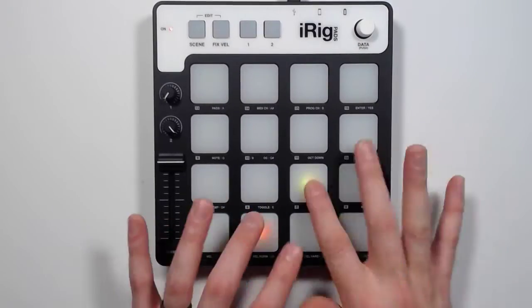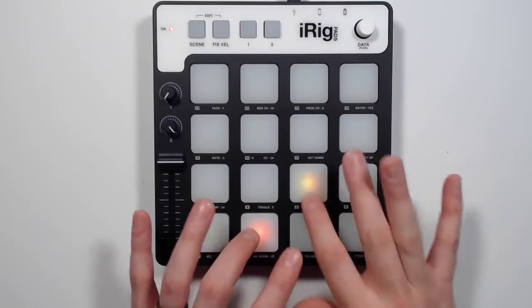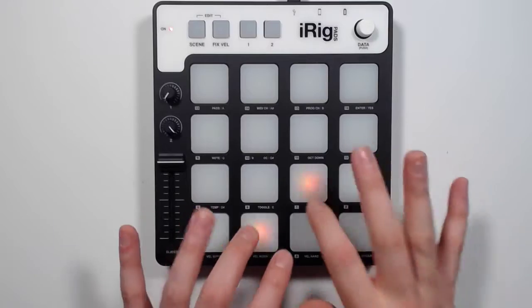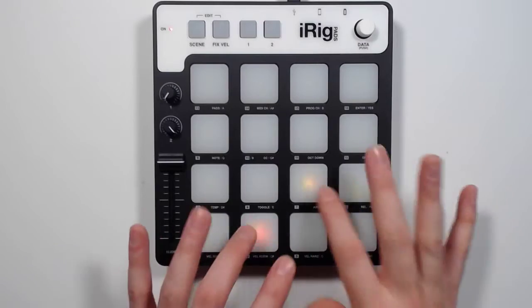One and two and three. Play that. One and three. If you can sing it, you can play it. All right, back to one and three with the bass.